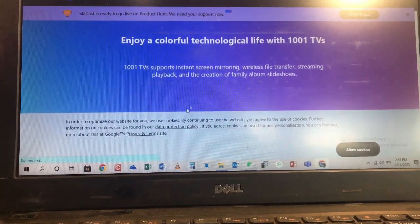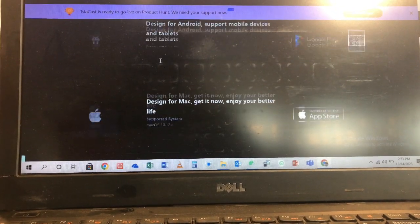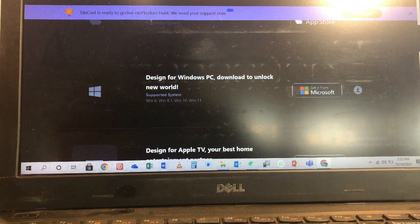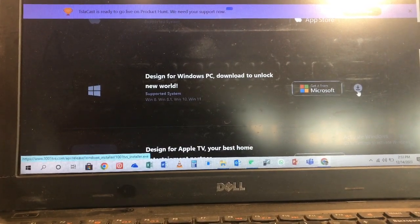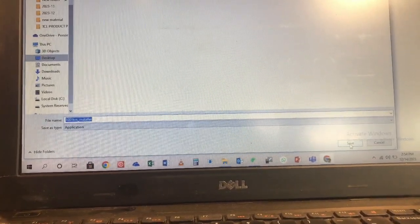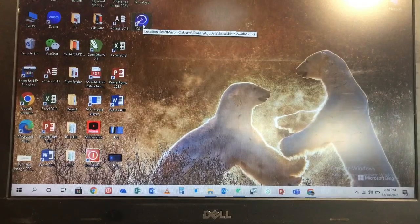The next thing you're going to do is click on Download Center. It will give you options: you'll see 1001 Design for Mac, Design for Apple, and Design for Windows PC. Since I want to install this app on my laptop, I'm going to install the Microsoft version. When it opens, I'm just going to save it — and now I have installed the app on my laptop.